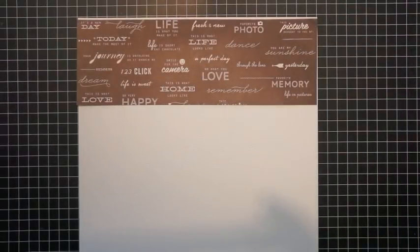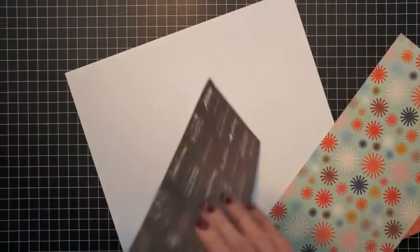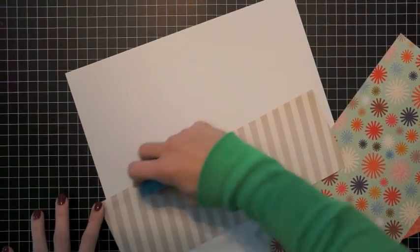The first thing I'm going to do is use a 12 by 12 sheet of white cardstock for my layout base. I've cut some strips of three different patterned papers and I'm going to adhere those to my layout.